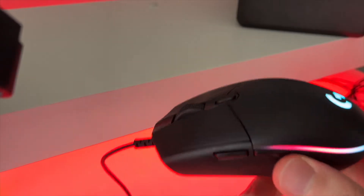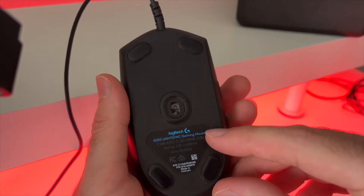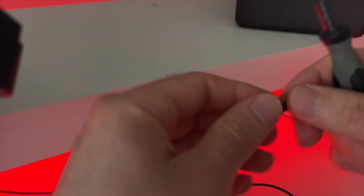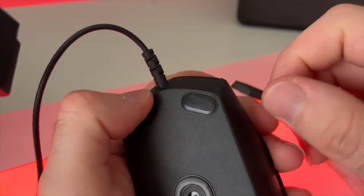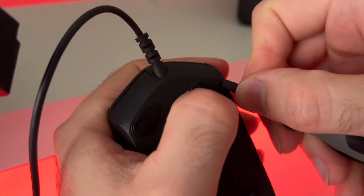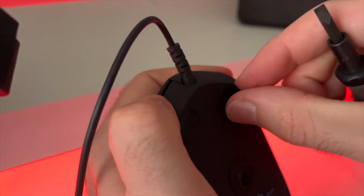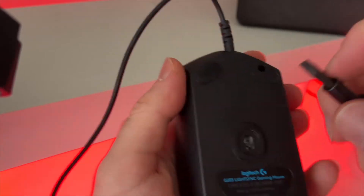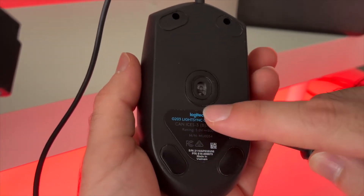For the next step, disconnect the mouse first, then we'll open it. On the back of this Logitech G203 there's a screw, but we don't see it because there's a sticker, and there are two screws behind those pads. What I like to do is take a small flat screwdriver and peel those pads first. There's no magic trick — just get it under without damaging them too much and the pad will come out. You can also try removing it with your nail. There's another screw under the second pad, and finally a last one under the sticker, but we don't necessarily need to remove the sticker — I'll show you how.